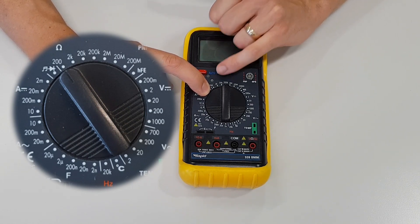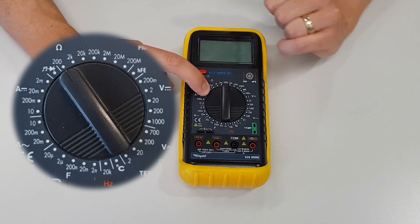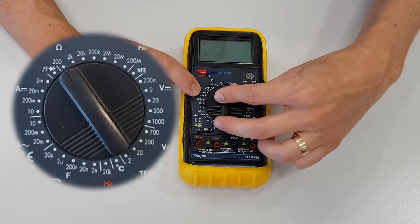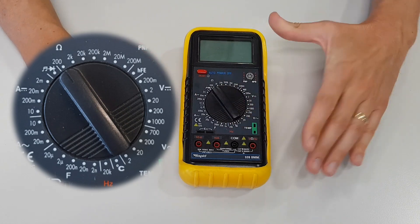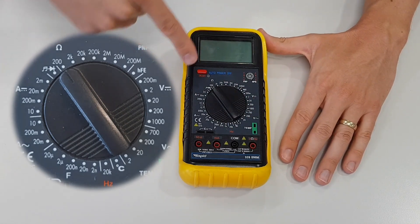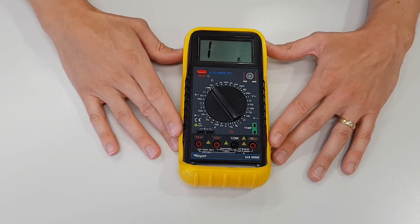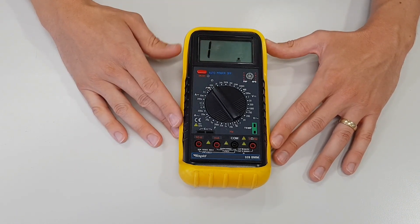You can also have 2000, 20k which is 20,000, all the way up to 200 megaohms which is 200 million. But for our purposes today we're just going to use 200 ohms. Once you've found the correct setting, turn the multimeter on using that switch there and it is now trying to measure resistance.